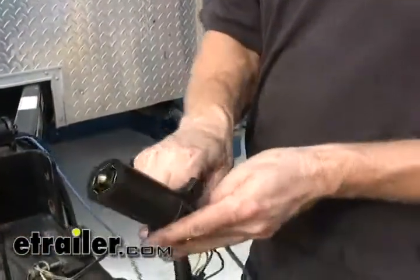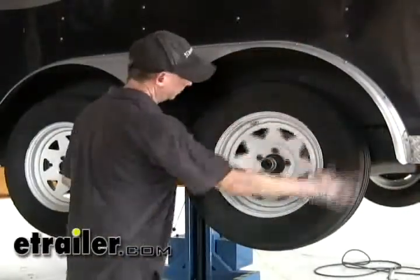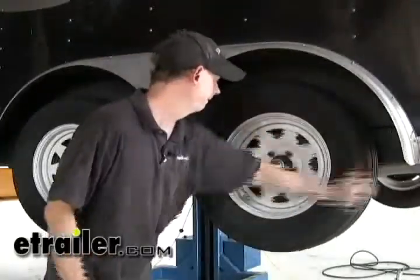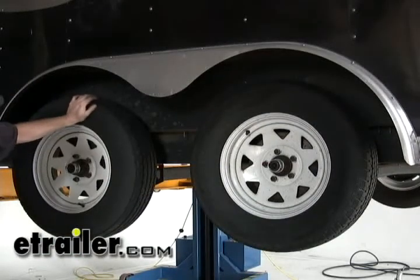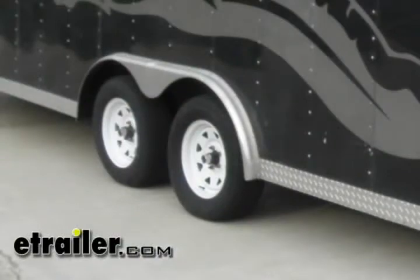Let's go ahead and put the wheels back on, then we'll apply power and give it a shot. Got it spinning — let's go ahead and apply power, pull 12 volts and see what we get. Off. On. And there you have it for converting this old trailer from hydraulic brakes over to electric brakes.